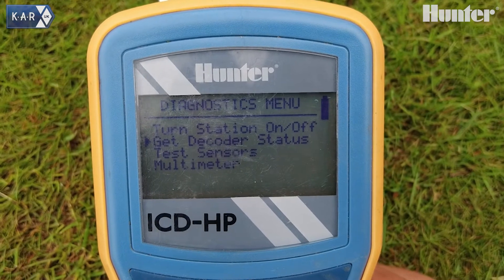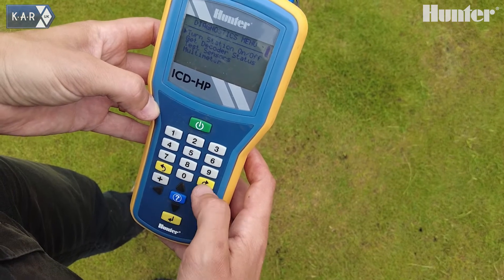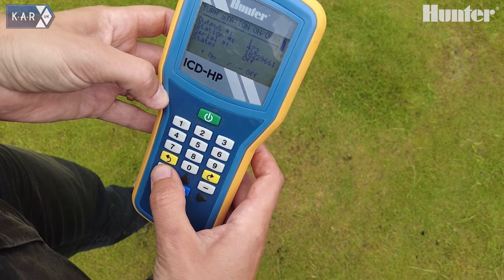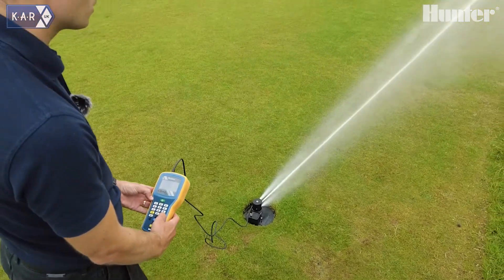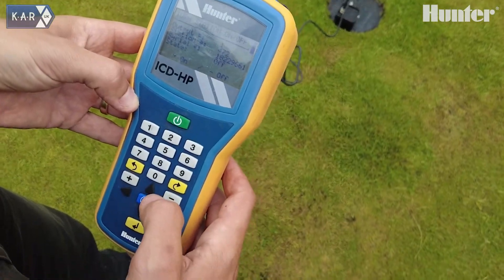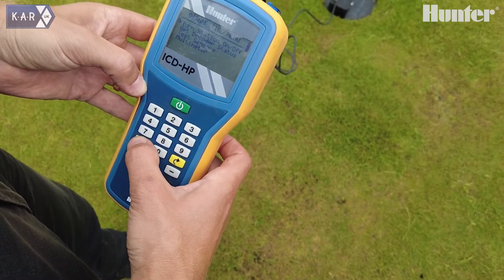Now we'll show the test function of how we can turn on and off a station while standing clear. We go to the turn station on function, check for the decoder, select it, and then literally we can press plus or minus to test the station. And then turn it off again. It's a quick and easy test to see whether the station is active if you have any issues — it can quickly be tested.